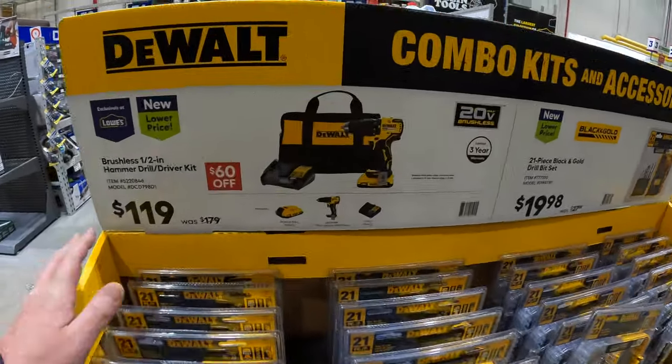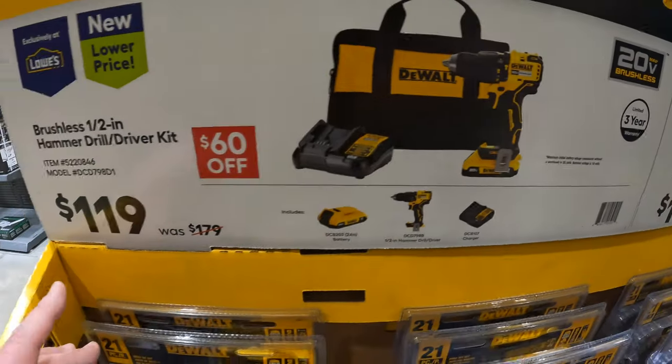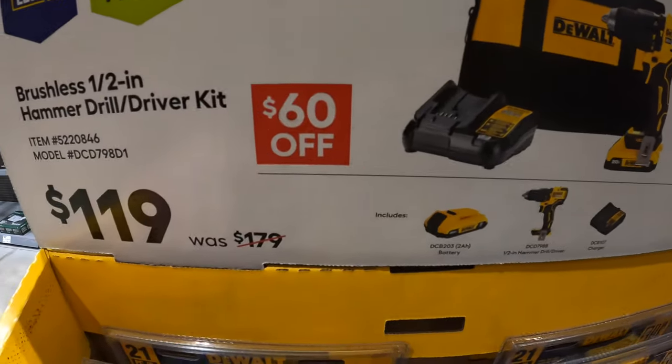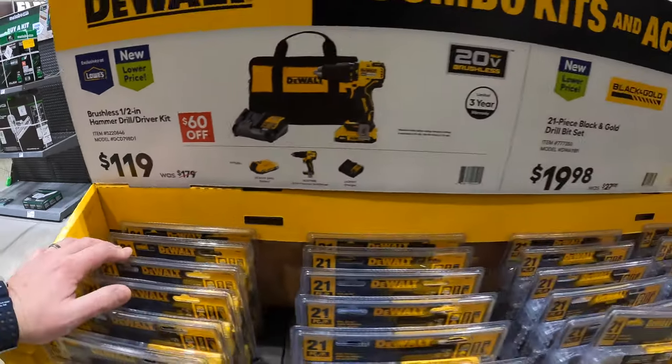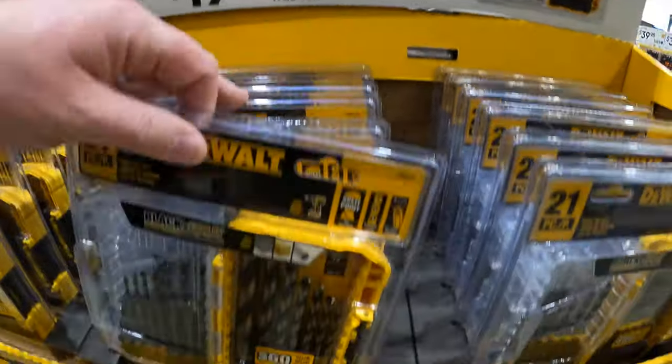They do have the 20-volt hammer drill as a kit with a 2-amp-hour battery, charger, and a bag for $119 — $60 off. Then $19.98 for the 21-piece black and gold drill bit set.